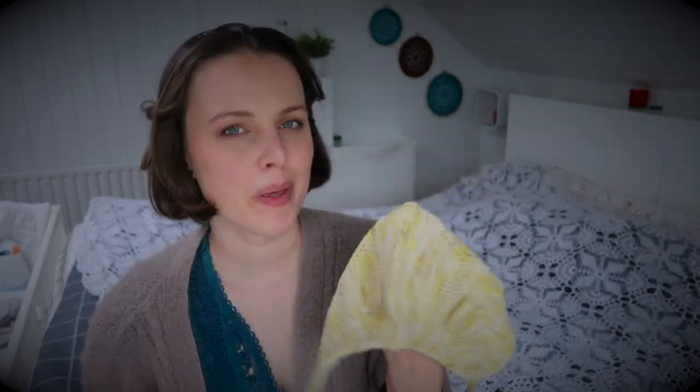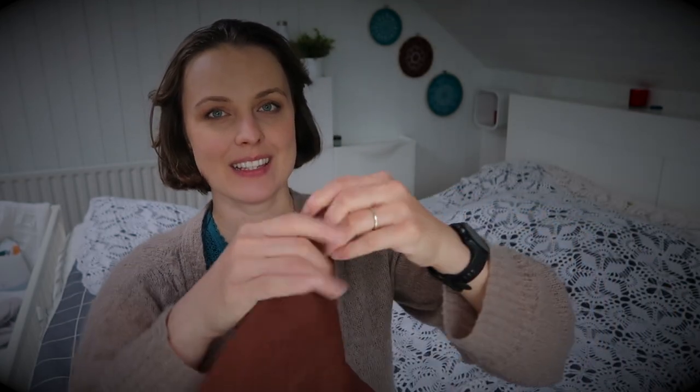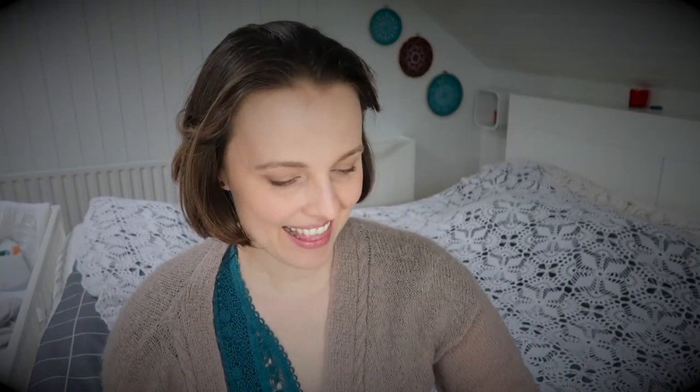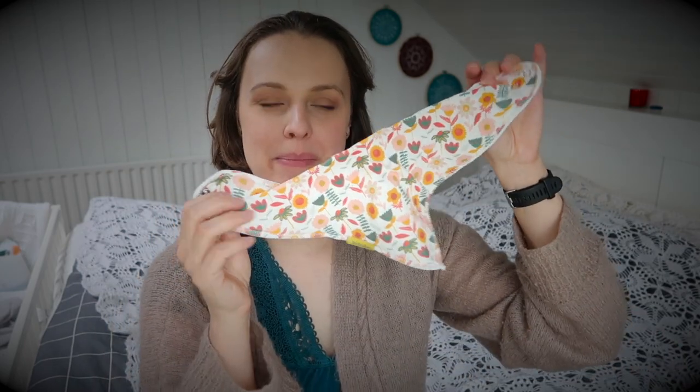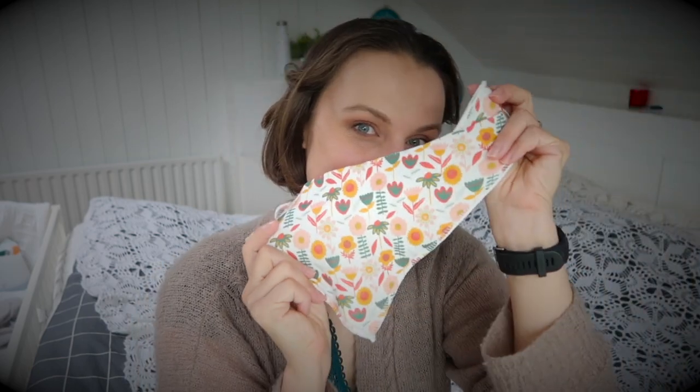I would love to knit one myself — maybe one day — but I already have this one. This lovely person spoiled my little one and sent me this cute hat along with a lovely bib with flowers. Anyway, that's all I can tell you about it — definitely check those links down below.